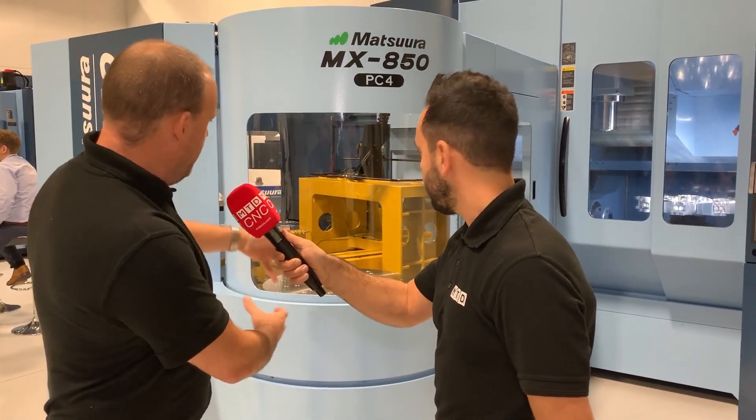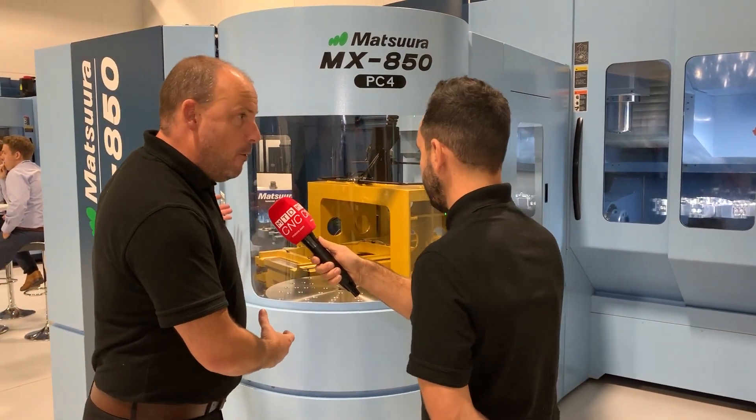Ultimate flexibility. Well, this is what I was talking about earlier in one of my videos — you could have several vices on here with different types of parts. Think about when you look around your machine shop and you've got 10 off of that, 15 off of that, 30 off of that. All of that can be fixtured on one pallet, and then you've got obviously more pallets as well.